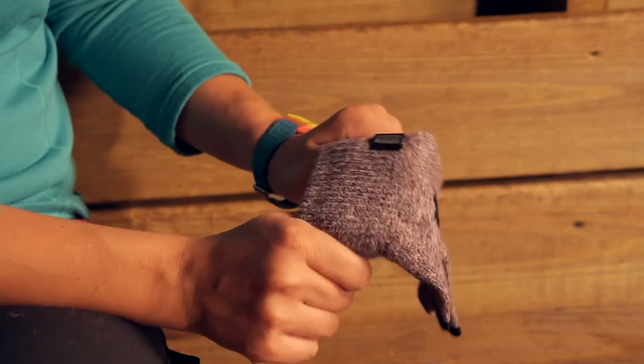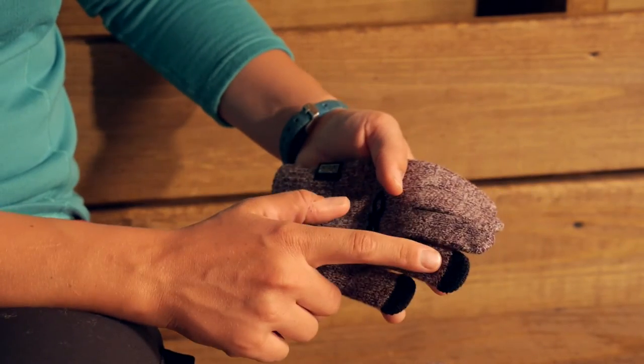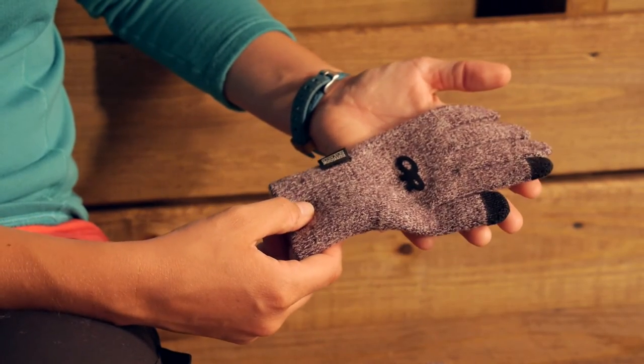It has got a nice sweater knit construction, so they are stretchy. You do have an elasticized wrist and they are touchscreen compatible, so you do have on your pointer finger and your thumb the ability to use devices.